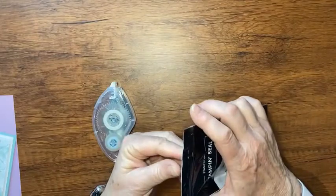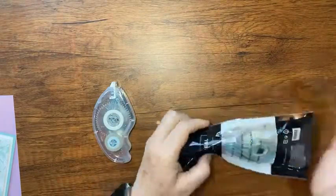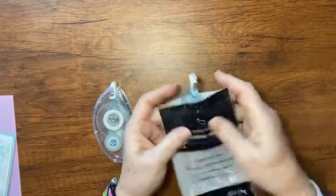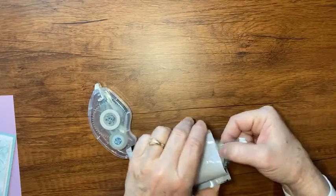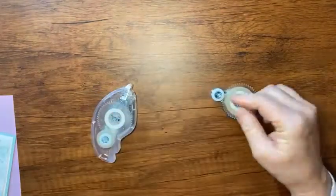Hey there, it's Kathy with Be Creative with Kathy. I'm going to refill my tape dispenser. The refills come in a package like this. There's a little notch where you could tear off the tape, but I don't understand why, because you can just open it — it has one of those ziplock-style open things. Open the top and take it out.